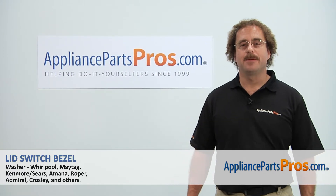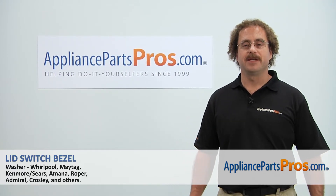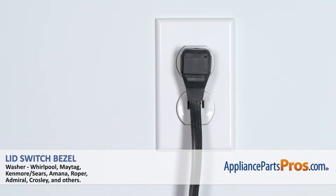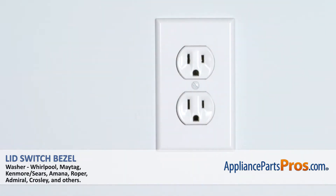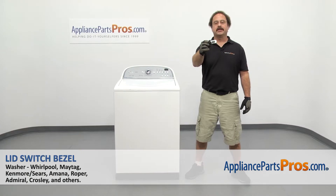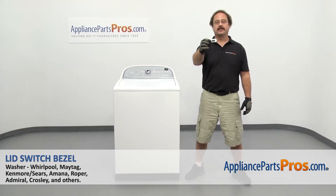Hi, this is Matt with AppliancePartsPros.com. Today we'll be showing you how to repair your appliance. Remember, anytime you work on an appliance, make sure it's unplugged or the circuit breakers are off so there's no chance of electrocution. In this video we're going to show you how to change out the Whirlpool washer lid switch bezel.